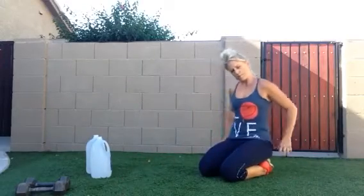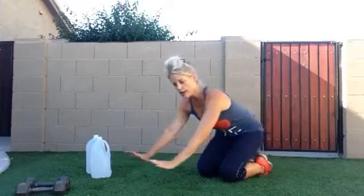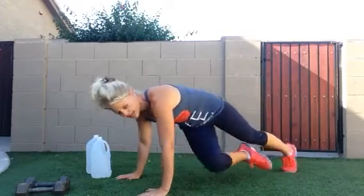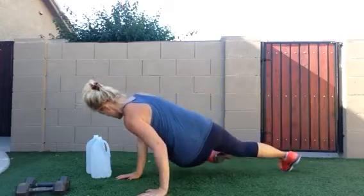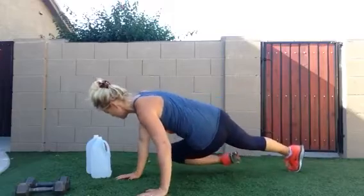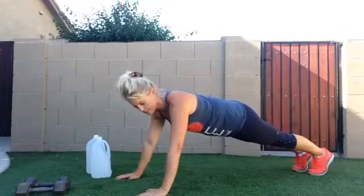The next exercise is a cross body plank. So in plank position, you're going to twist your knee as you lean in — a cross body twist. That's exercise number two.